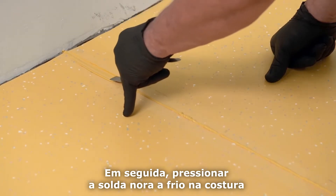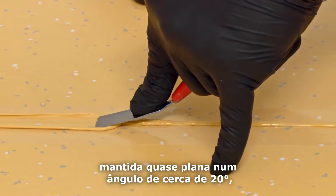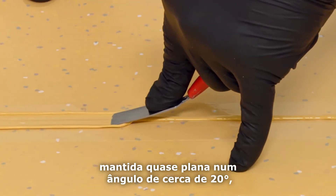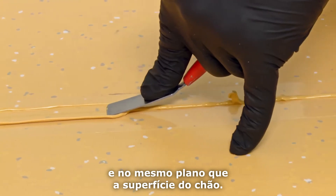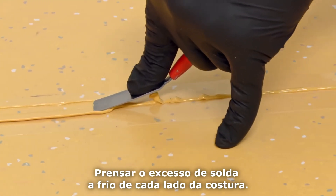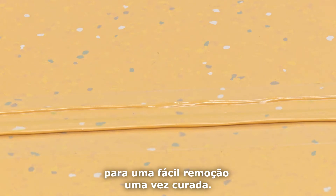Next, press the NORA cold weld into the seam using the flat side of the NORA smoothing spatula, held nearly flat at about a 20 degree angle so the surface is flush and on the same plane as the floor. You must press excess cold weld away on each side of the seam. It's important to develop a slight gap between the excess weld and the weld within the seam for easy removal once cured.